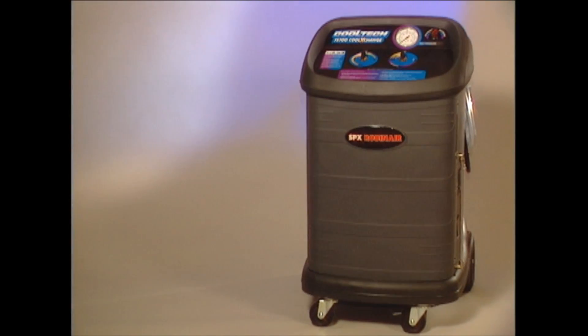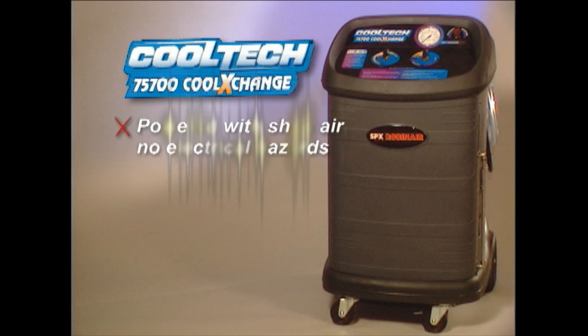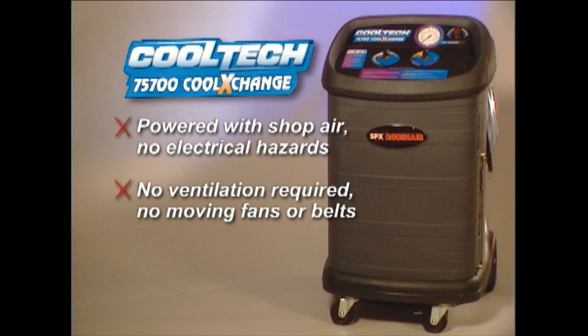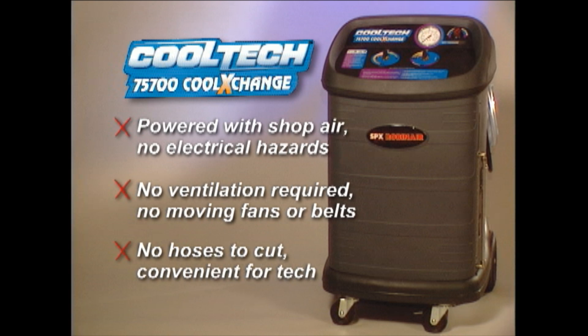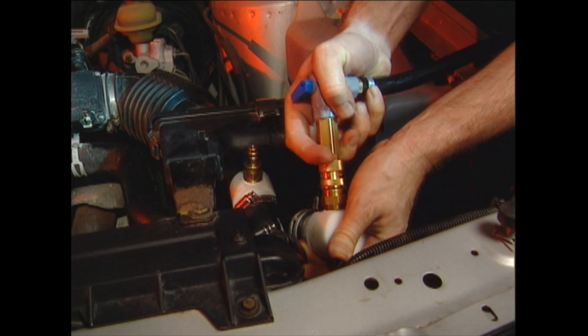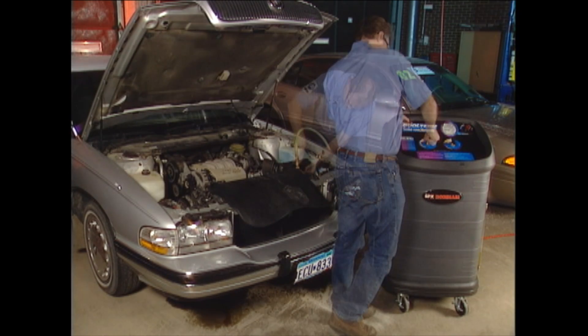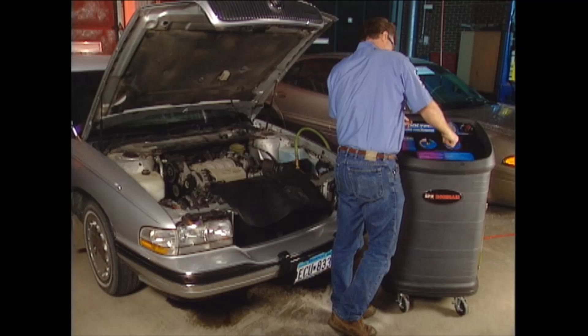And there's more — look at what you don't need. Shop air powers this unit. There are no electrical hazards associated with fluids and electricity. This safety feature of the 75700 is not found on comparable machines. Service is performed with the engine off, so no additional ventilation is required and there are no moving fans or belts to endanger the technician. There are no hoses to cut. All connections are made at places convenient for your service tech to access. The coolant transfer process is quick and easy — make the simple connections, select the desired process, and the 75700 with its intuitive design does the rest.